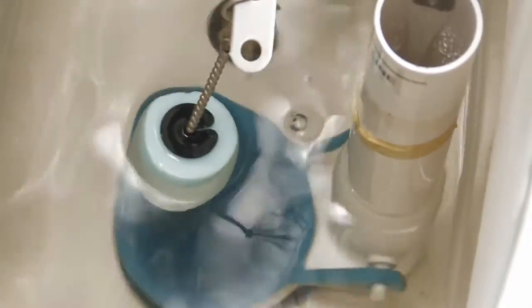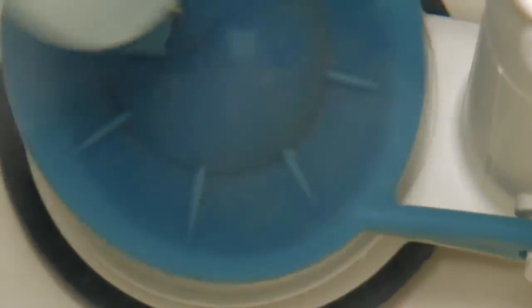Most toilet leaks are caused by a worn-out flapper, a rubber stopper which seals water in the toilet tank. If the seal is not tight, leaks can occur.